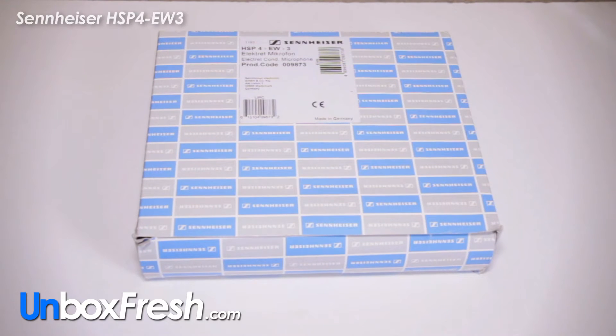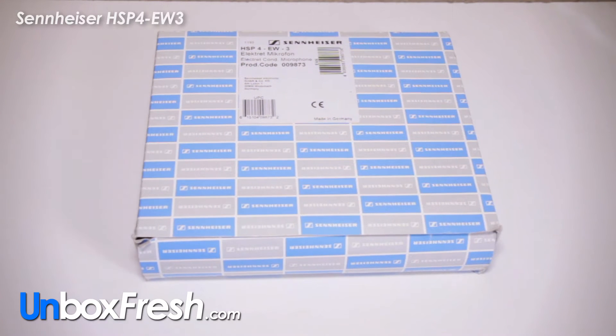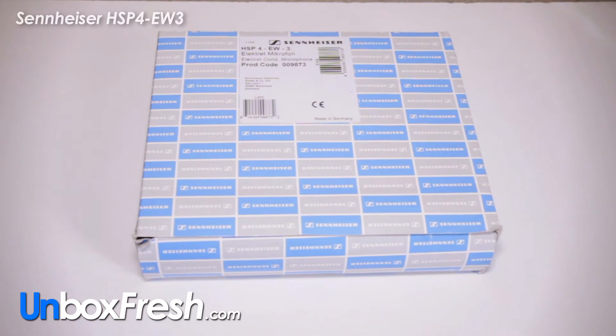Hi guys, welcome to this unboxing video. It is for a Sennheiser HSP4-EW3. It is one of the most sold HSP4's that Sennheiser do.